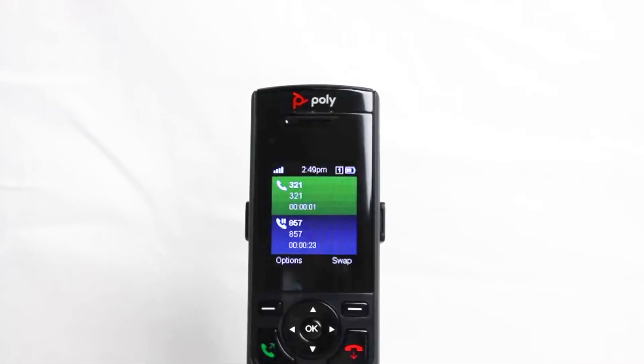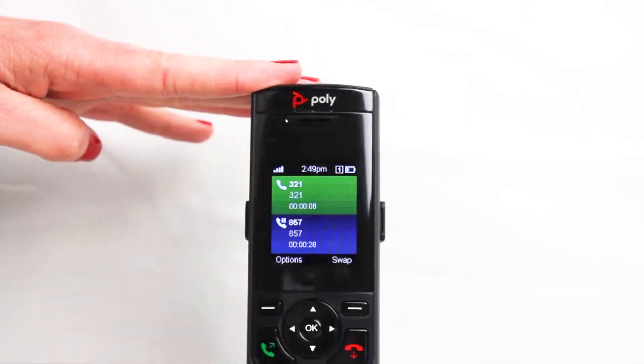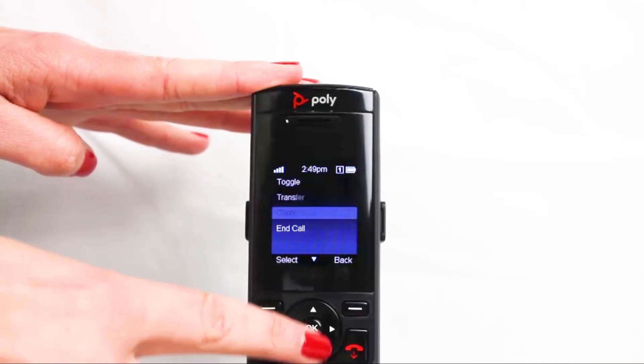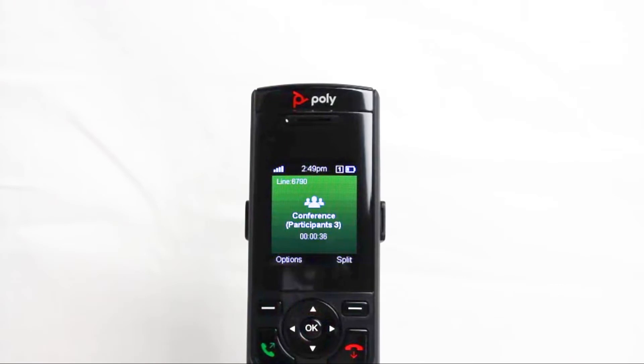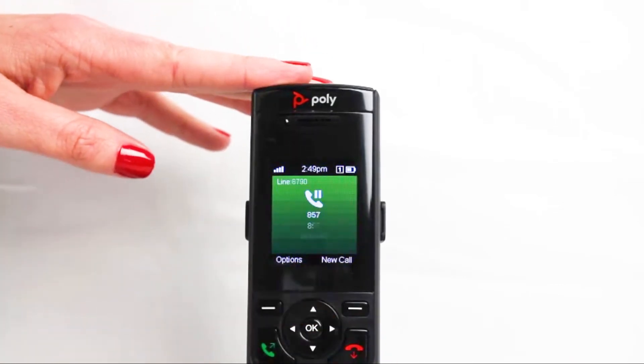Once that second call answers, press Option. Then use a navigation key to scroll down to Conference. At this time, you will now have all three calls joined together as one.